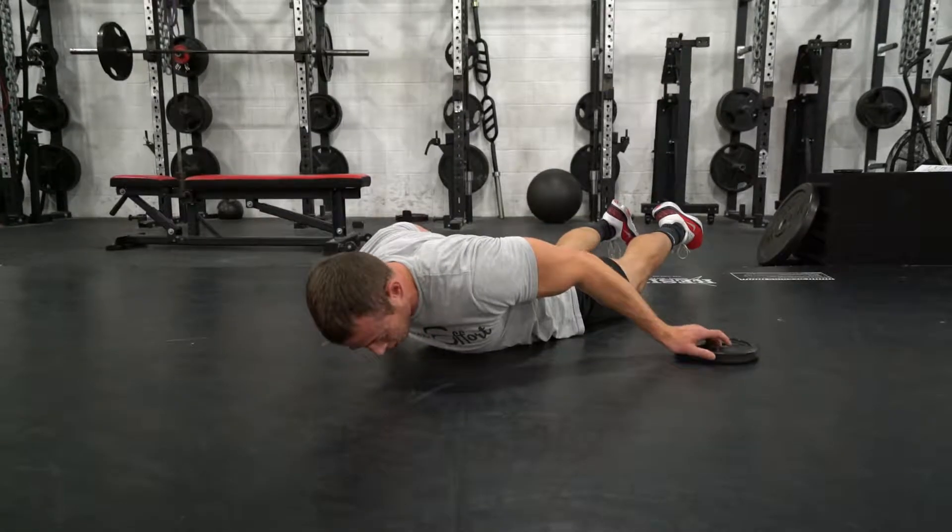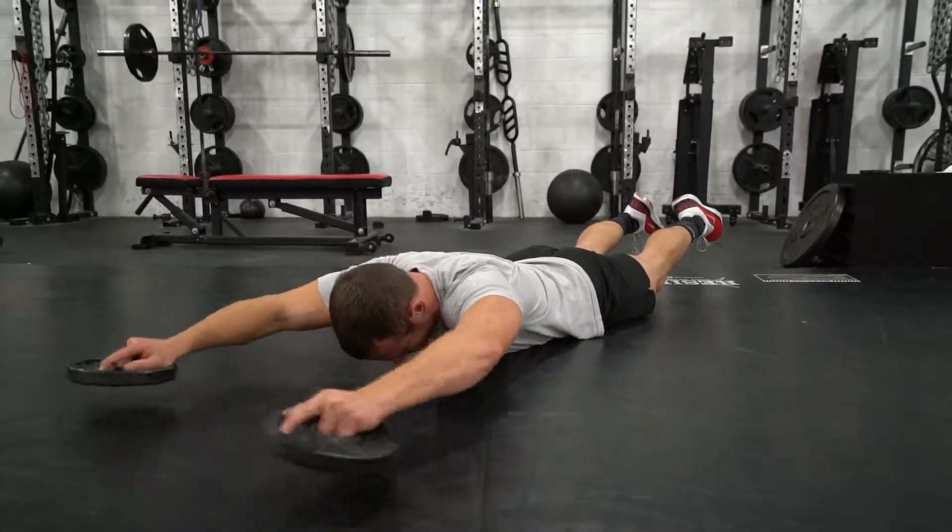If you're advanced, hold light two and a half or five pound plates and squeeze.